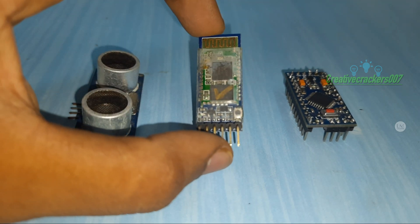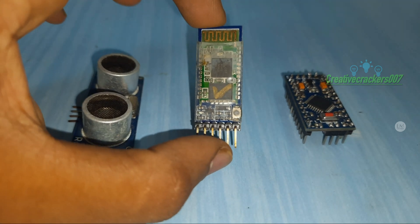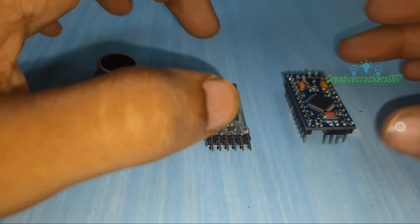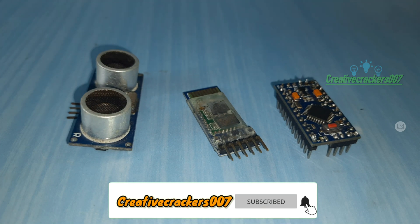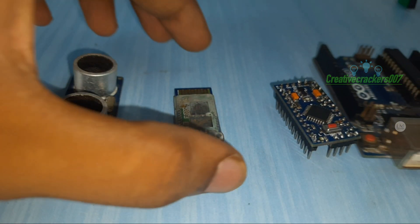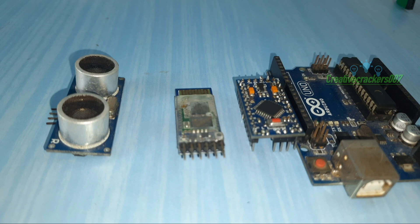Next comes the Bluetooth HC-05 module, which is used for establishing communication between the Arduino and our smartphone. Finally, the Arduino Pro Mini is the microcontroller we are using in this project. We also need an Arduino Uno just to upload the code. A simple 250-rupee UART adapter can do this job greatly, but since I don't have one I am using an Arduino Uno.